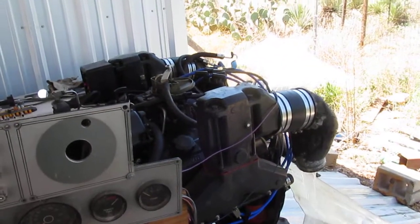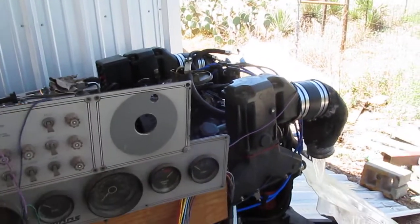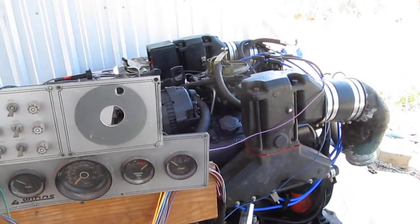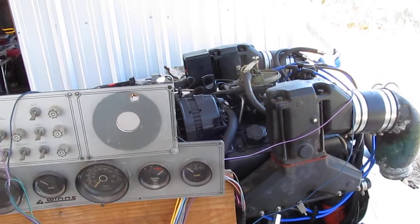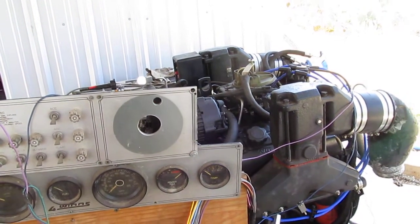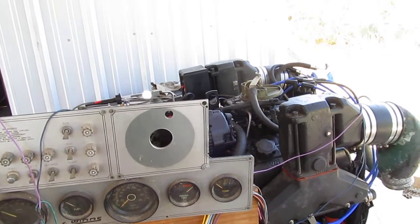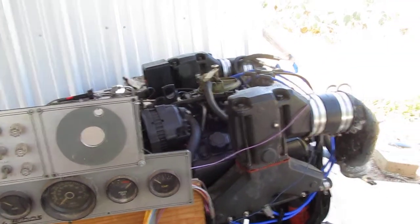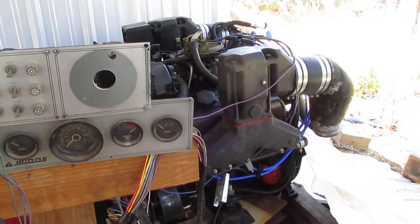Okay, as strange as this setup looks, this is a demo run of a recently rebuilt 1999 Volvo Penta 4.3L GL. It was pretty much dead in the water and seized for many, many years, but got the little guy going here. Just want to do a demo run for you, so we're going to go ahead and give it a start up.